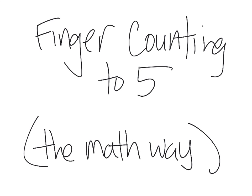Finger counting to five, the math way. Hi, today we're going to be teaching our kids how to use their fingers, the number way, to count to five.